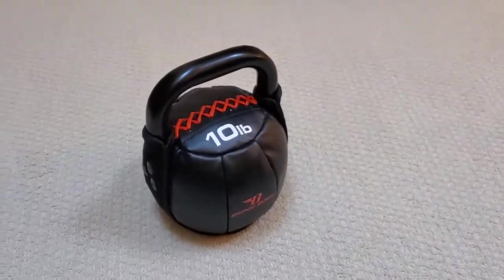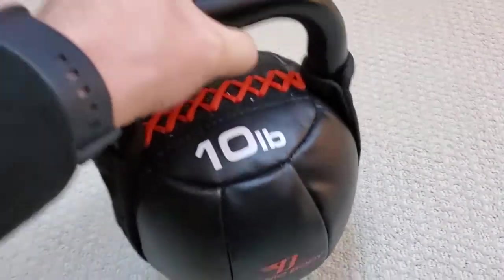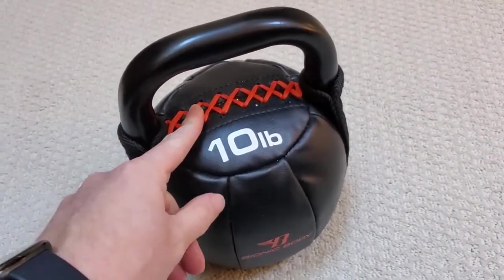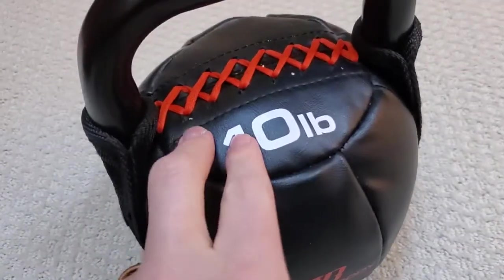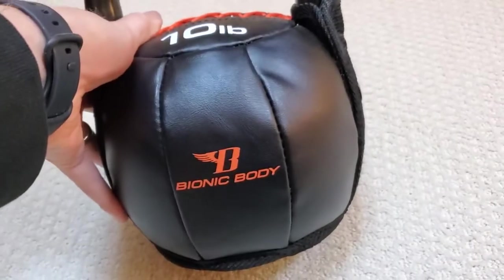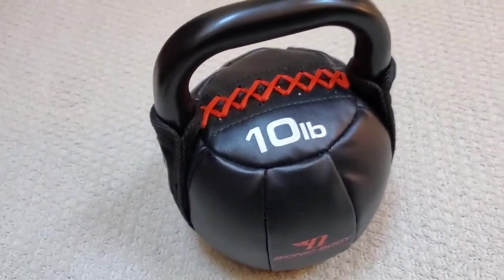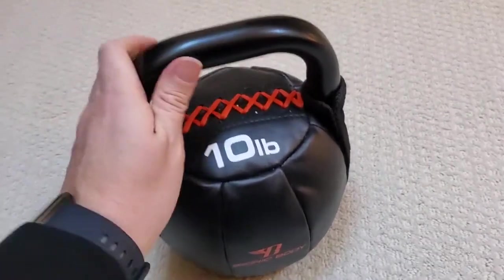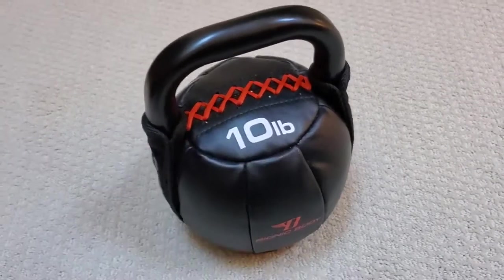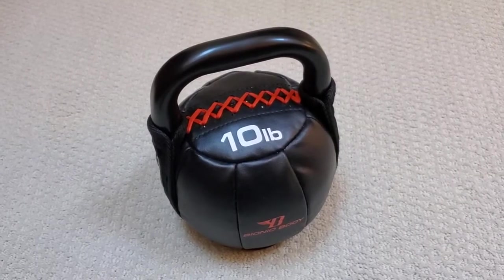This is a really great kettlebell. It's obviously weighted to the weight that you need for each level, but it's not just a solid metal bell. It actually has this sort of faux leather covering over top of it, and that makes it so that if you do drop it or if you put it down hard while you're exercising, it's not going to damage the floor. It just keeps it a little more protected if you're doing a kettlebell swing or any kind of exercise where you're swinging and moving it around.